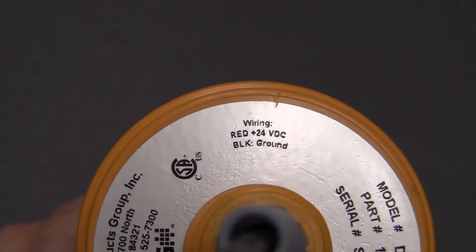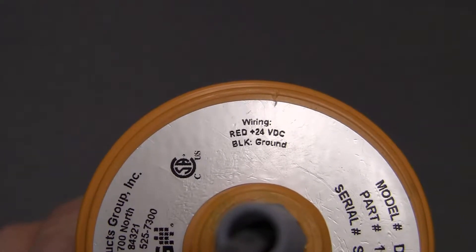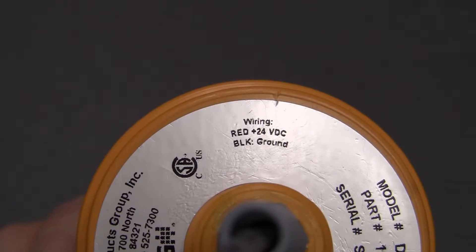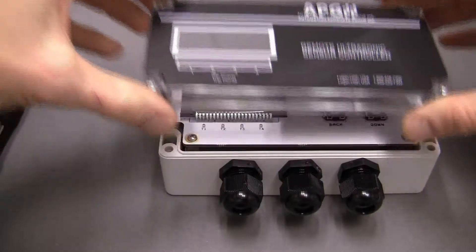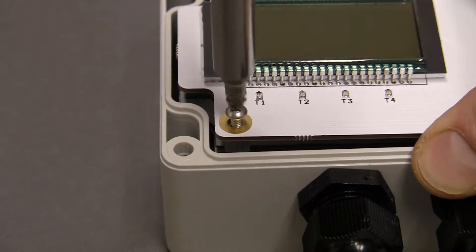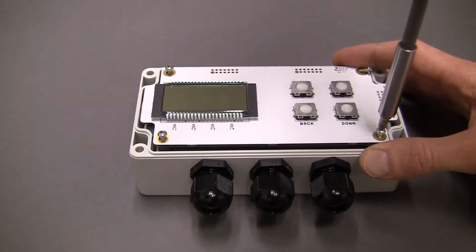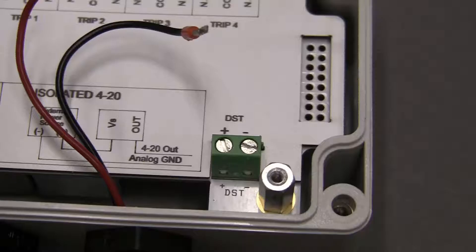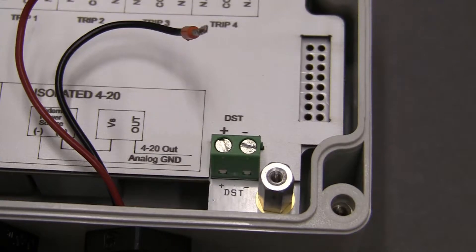Let's begin by wiring a sensor to the DCR-1006A. Reference the sensor label for wiring information. Remove the lid from the DCR, then remove the four screws holding the top board in place, and gently remove the top board. If you are using a DST sensor, locate the DST input terminals in the bottom right corner of the bottom board.